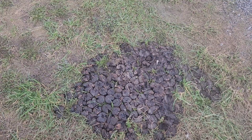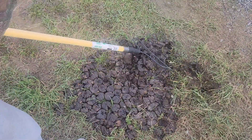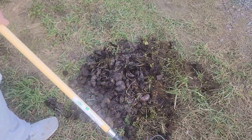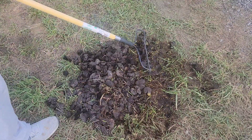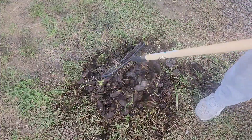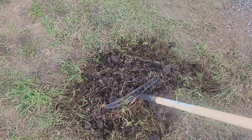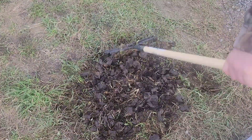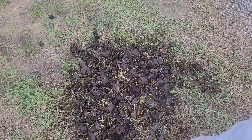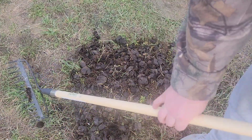I've been driving over these walnuts for a little while to get some of the hulls off of them. Now I'm going to rake them up into a pile — this will help knock off some of the remaining hulls. Just rake them up in a circle like this, then smash them around a little bit. Since they're nice and black, the shells are starting to break down through the husks. You can see some of them rolling out already.